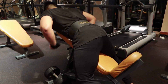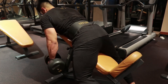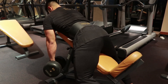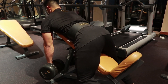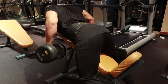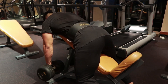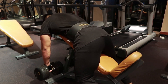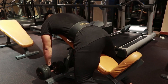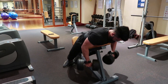Eksersis terakhir adalah chest supported row menggunakan dumbbell. Tiduran di incline bench, dan dengan dumbbell turunkan beban perlahan sambil merasakan stretch yang luar biasa di mid-back. Untuk memberikan stimulus terbesar pada mid-back, kita membutuhkan bantalan di dada. Dengan adanya bantalan di dada, kita dapat mengubah tekanan dari lower back menjadi di mid-back saat menahan beban. Nanti kalian bisa tahu bedanya — ketika ada padnya, sangat mudah untuk kerasa di punggung tengah.